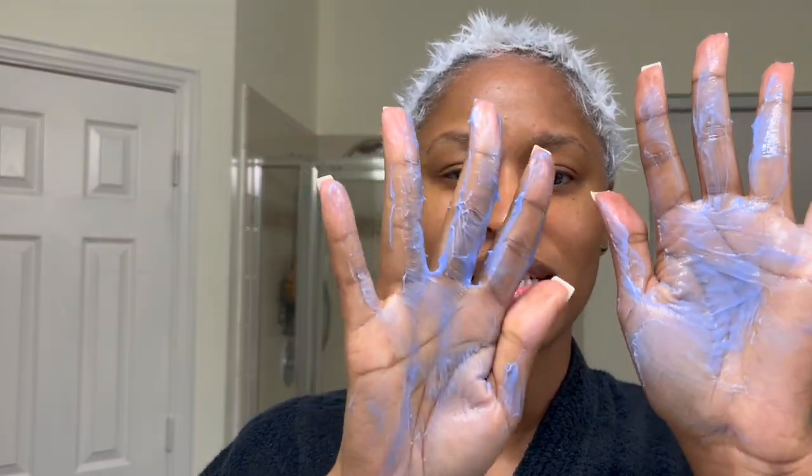Now I'm going in with the Oribe Bright Blonde conditioner. It's also a violet-type conditioner, but it goes on more faint violet than the shampoo. It helps your hair look really bright and leaves it really soft. I pack this on and let it sit for about five minutes. You can put a plastic cap on if you want, but you don't have to — just leave it on for about five minutes and rinse off with cool water.